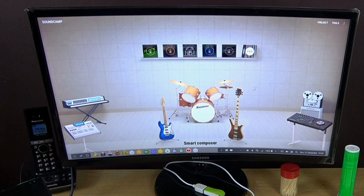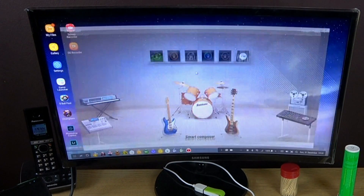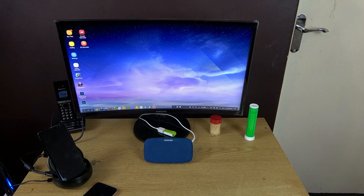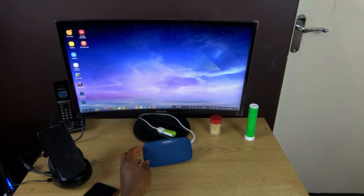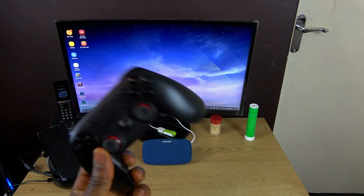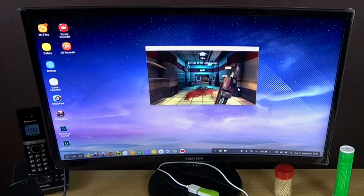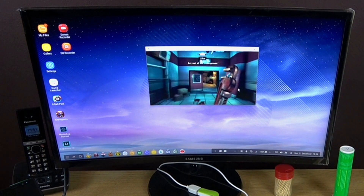When you talk about gaming on Samsung DeX, that's where things get funny. First, there's no controller by default. Some games will allow you to use your mouse to control the game. If you have a Bluetooth controller, that's great — Bluetooth 5.0 lets you connect two Bluetooth devices at the same time. So I have the Samsung wireless speaker connected and I'm also connecting a gamepad to play.